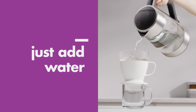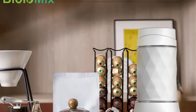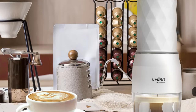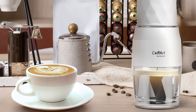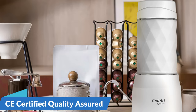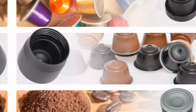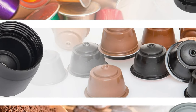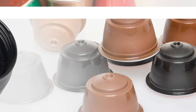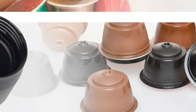The Biolomix Portable Coffee Maker is all about delivering a cup of excellence wherever your journey takes you. With a focus on espresso functionality, this hand-press machine ensures that every extraction captures the bold and nuanced flavors that define a perfect espresso shot. CE certified and quality assured — when it comes to coffee appliances, safety and quality are paramount. The Biolomix holds the CE certification, guaranteeing users that it complies with strict European safety and performance standards, ensuring your coffee-making experience is not only enjoyable but also safe.